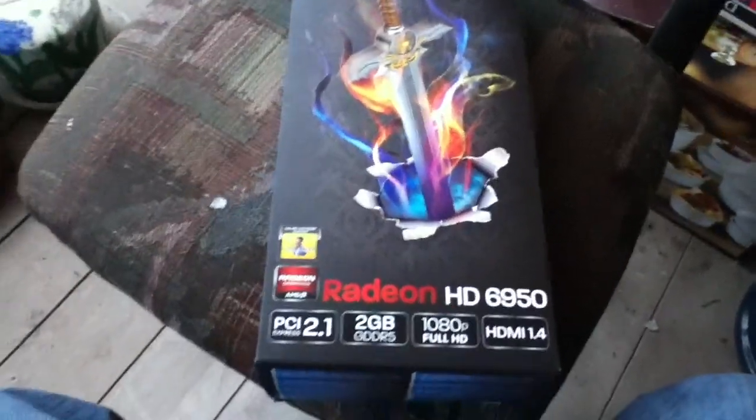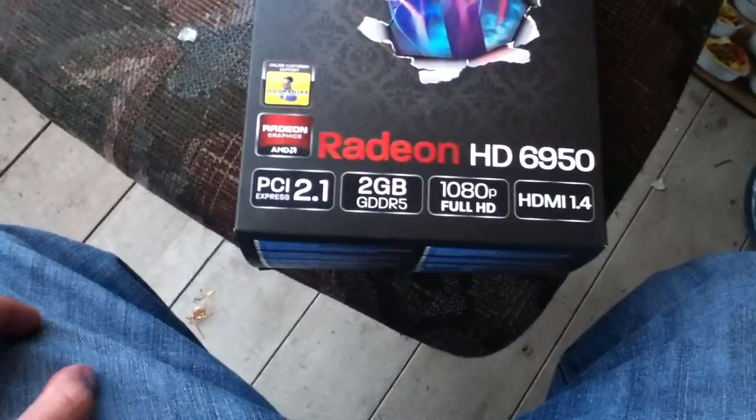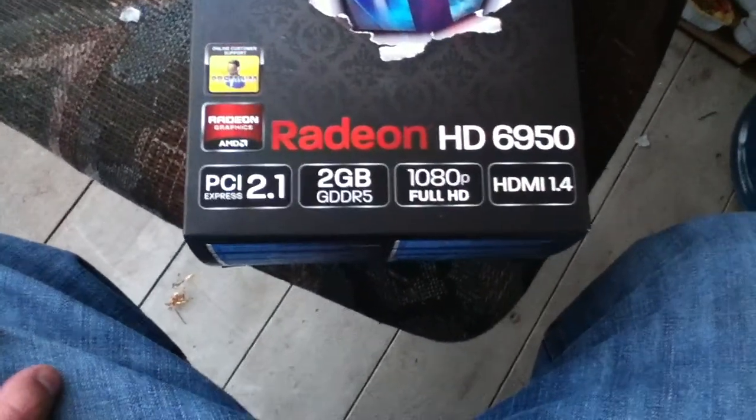Hey, what's up everyone, known as Geeks here. I'm going to be unboxing the Radeon HD 6950, PCI 2.1, 2GB DDR5, full 1080p HD, HDMI 1.4.